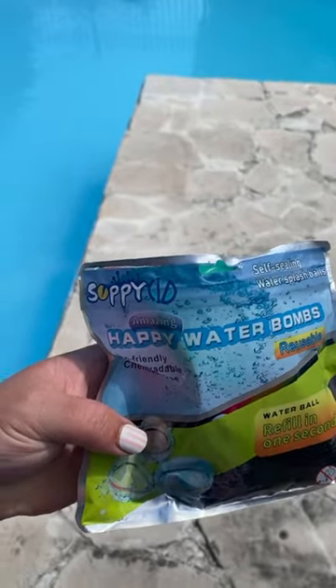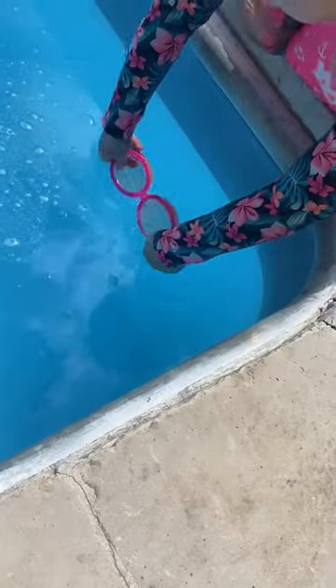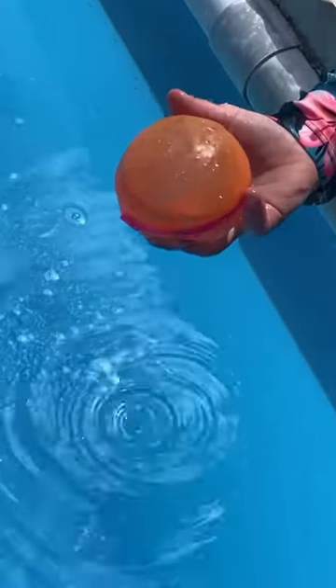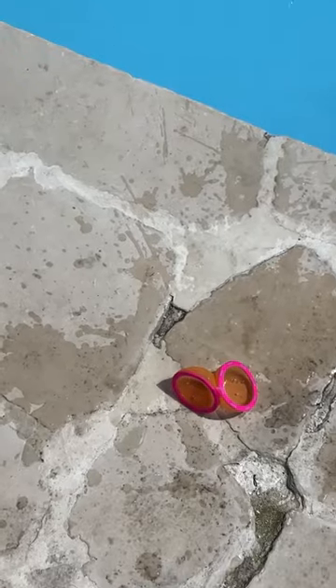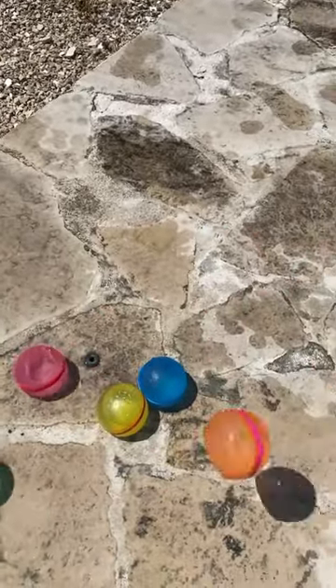Let's look at my favorite thing this summer — it's a reusable silicone water bomb. It's so easy to fill; my kids can do it themselves, which is one of my favorite parts. It also seals with tiny little magnets, so it easily opens and closes. Then you're ready to throw it at someone for a water balloon fight, or just chuck it at the ground for fun. We absolutely love these and we think that you will too.